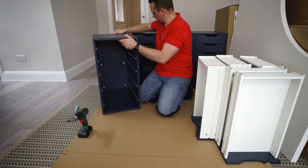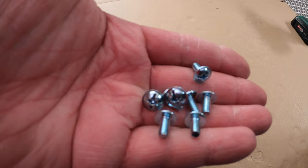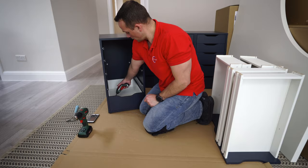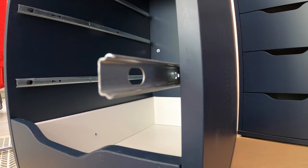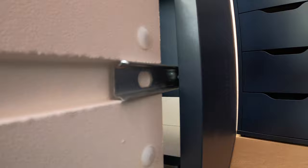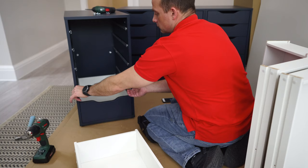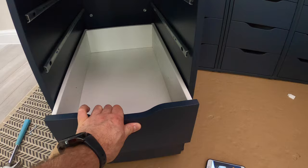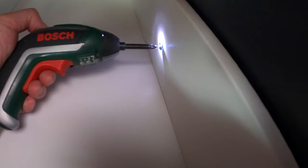Now we can place the drawers into the frame - just slide it in and lift it up slightly. There are going to be two screws on the side to secure the drawer from inside through the side panel. Find the hole in the drawer rail and secure it so the drawer won't come out completely - it'll be stopped once it's out. Exactly the same with the second one - slide it in, find the small hole in the drawer rail and secure it through. You can do it when the drawer is closed or you can pull the rail out manually and slide it all the way in - both methods work.